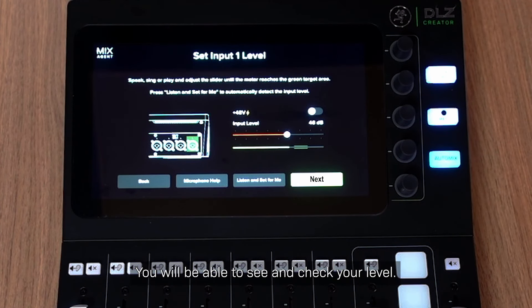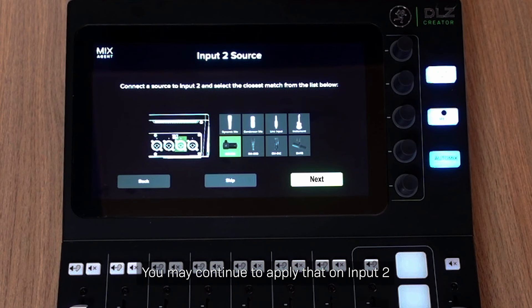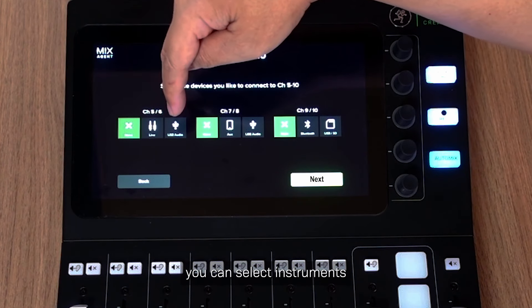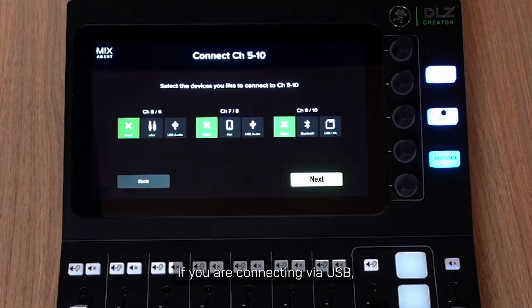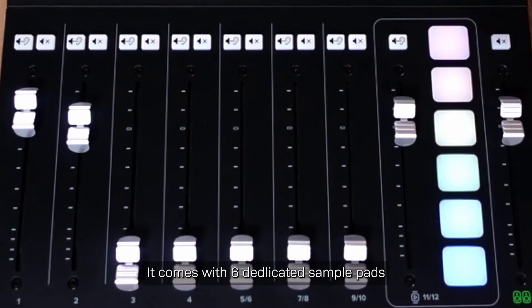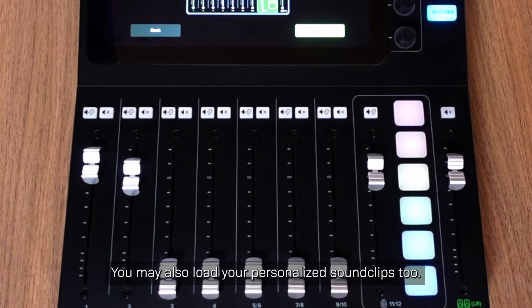You will be able to see and check your level. You can set your level manually or choose 'Listen and Set for me.' Once the level is set, select Next. You may continue to apply that on Input 2 and other channels. Since I only have one microphone, I will select Skip. For Channels 5 to 10, you can select instruments such as Guitar or Keyboard, USB, Bluetooth, or Aux Input. If connecting via USB, it will prompt you to connect a computer to the USB-C port to send and receive USB audio. The Sample Pads section comes with 6 dedicated Sample Pads to playback sound clips such as Intro, Fills, Outro and sound effects. You may also load your personalized sound clips. The main Sample Pads volume is controlled by the slider on Channels 11 and 12.